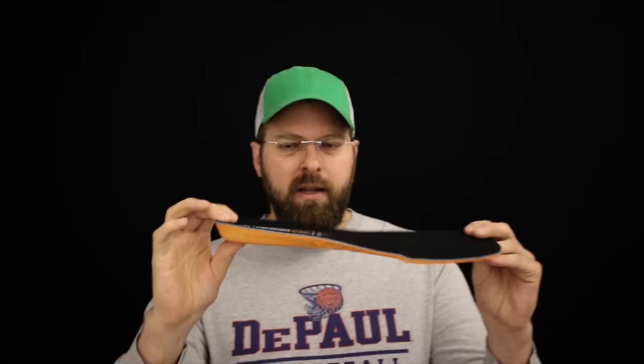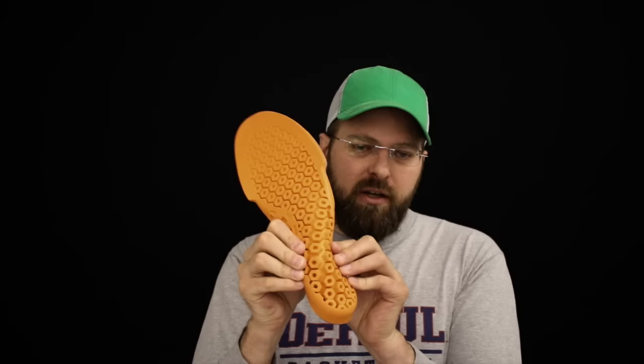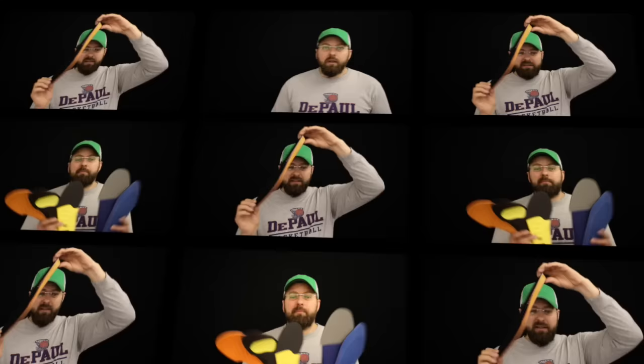Coming in at number one is the Anti-Fatigue from Timberland Pro — the beast of replacement insoles today. This thing is so thick, coming in at almost three quarters of an inch in the heel section and a quarter inch in the front. The Anti-Fatigue uses a honeycomb-shaped material so you're constantly getting cushion and energy return — it's just amazing. With all Timberland insoles and most insoles today, there's going to be a little trimming involved since this is not the natural shape of a footbed.